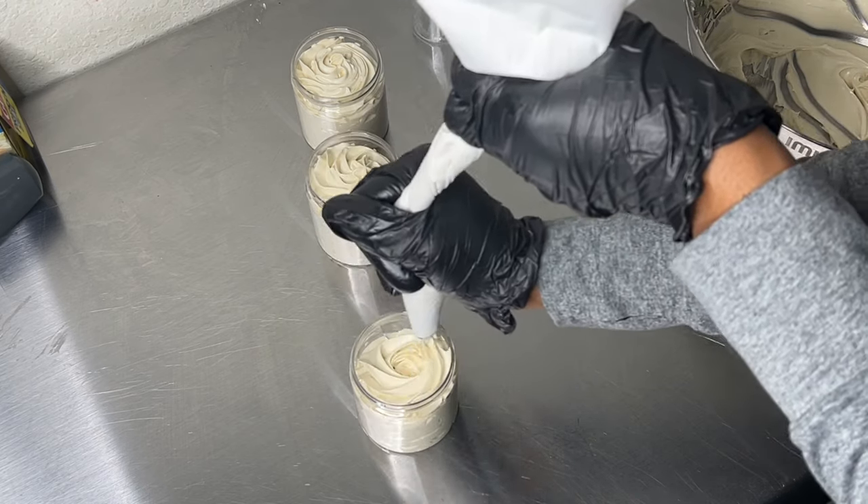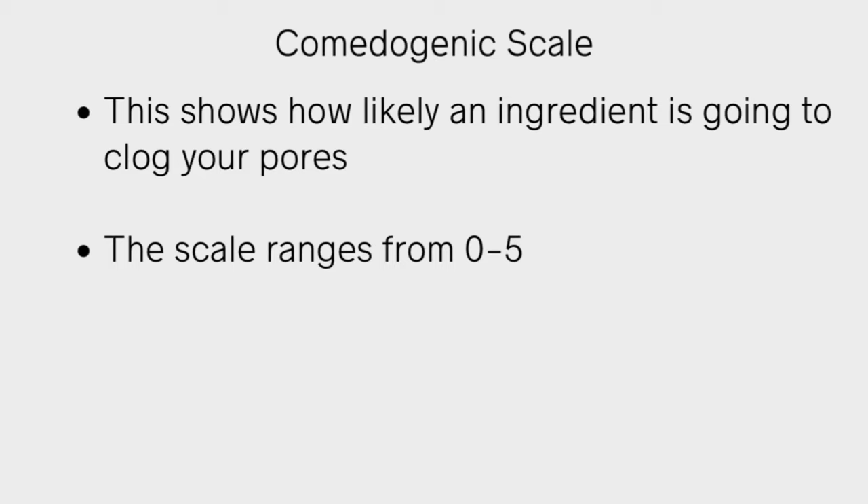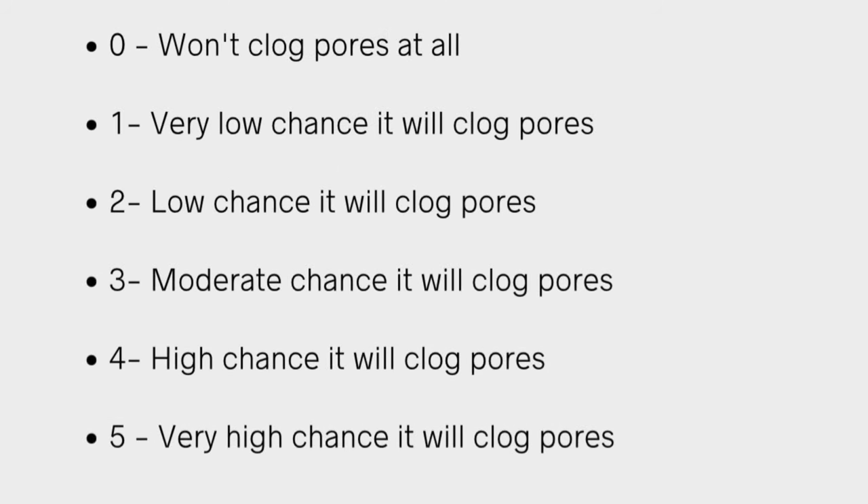Before making any whipped body butter product, you need to understand the comedogenic scale. This is the foundation for all my whipped body butter products. It shows how likely an ingredient — like a butter or plant oil — is going to clog your pores, and it ranges from zero to five. A rating of zero means the ingredient will not clog your pores at all. Personally, I stick with oils and butters in the range of zero to two — I will never use any ingredient higher than two on the comedogenic scale.